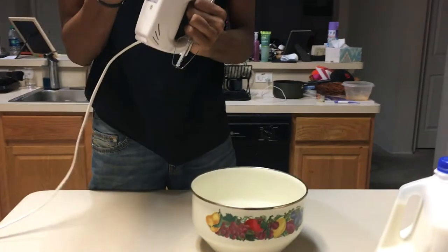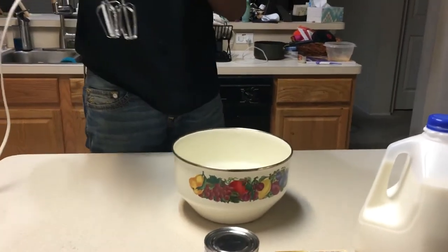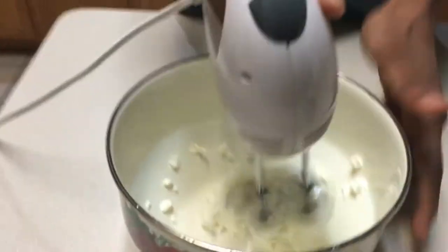Then you're going to take your mixing appliance, put it on low — you can see this in the video — and begin to mix it.